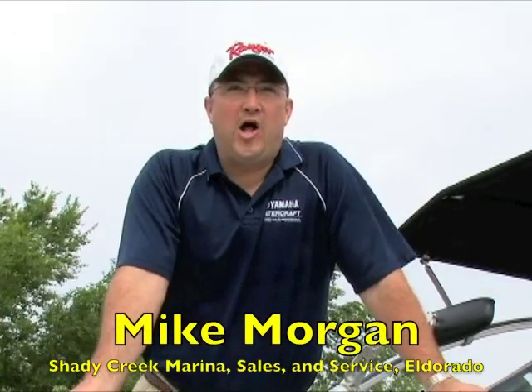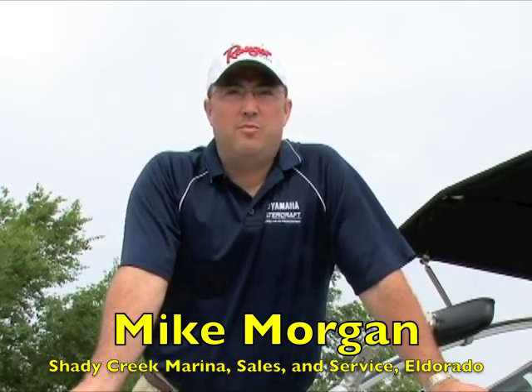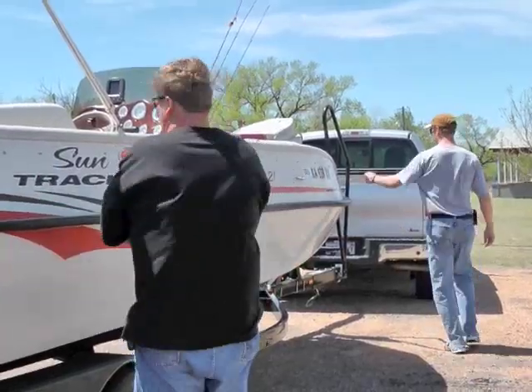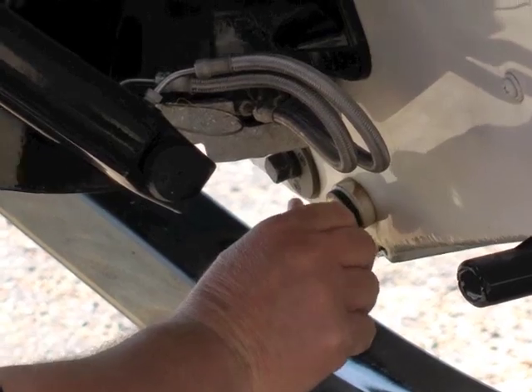The most important thing on holiday weekends at the boat ramp is boat ramp etiquette. Before you ever pull your boat down to the launch sequence — meaning getting in line to use the boat ramp — you've already untarped your boat, made sure your battery's charged, the boat's ready to start, you've got your drain plug in, and your gear loaded, so you spend the least amount of time on the boat ramp as possible.